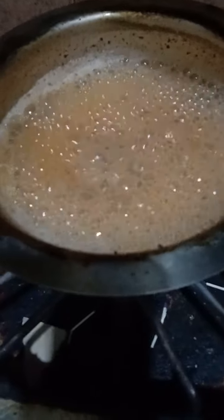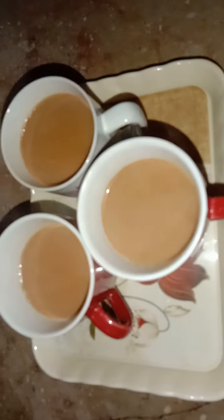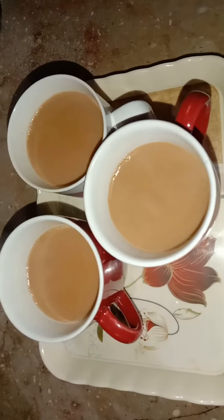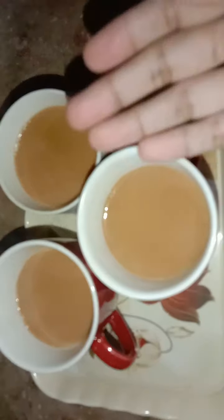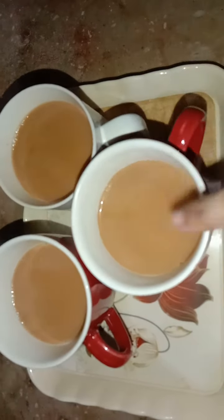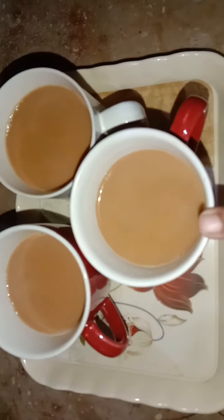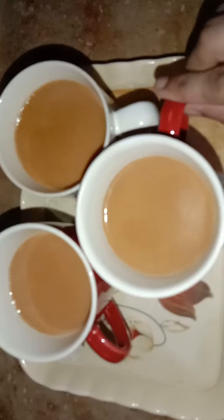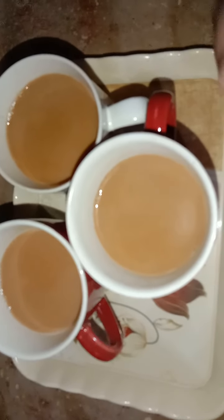The tea is ready. Now we will look at the tea's texture. I hope you like today's video. You can also make some tea and biscuits for your evening. I hope you will enjoy this recipe. Please don't forget to subscribe to my channel so that you can see new videos.